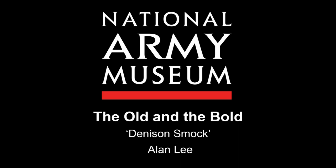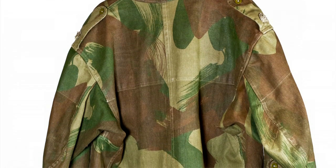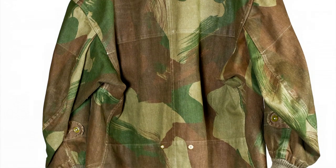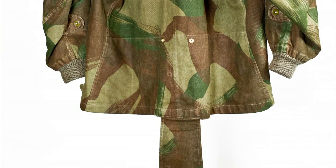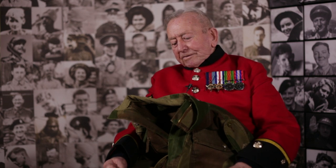This is a parachutist smock and you can see by the material it's durable and warm, and the fact is we could use it all the time. On the bottom we had a tailpiece which came through your legs and hooked up. That was to stop your equipment or smock ballooning when you came down and that kept it in.